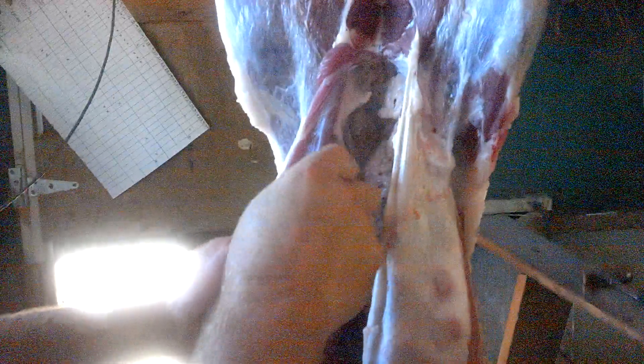Once you get everything out, you're going to go around at the back and ream right around its butt, and you'll be able to pull everything out of that cavity so you can see all the way through it. Then split both the back legs and run the saw right down the spine to get it in two pieces — right in half.